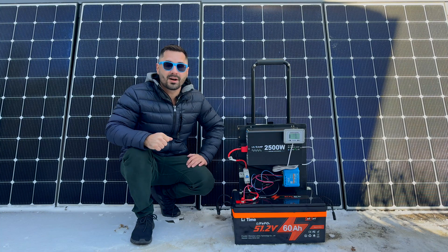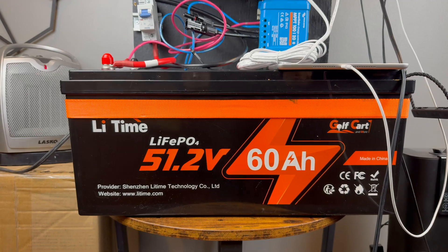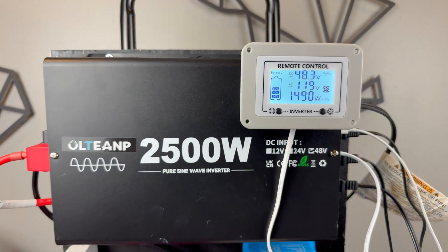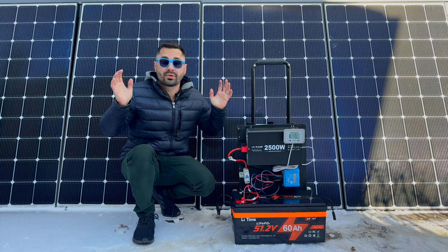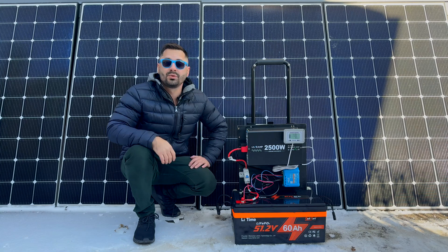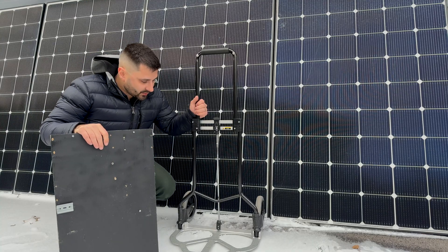Today I'm building a portable backup cart that's powerful, versatile, affordable, and easy to build. This 48-volt solar generator packs a punch — it's capable of delivering 2500 watts of power continuously and has over 3000 watt-hours of stored energy, all for under one thousand dollars.